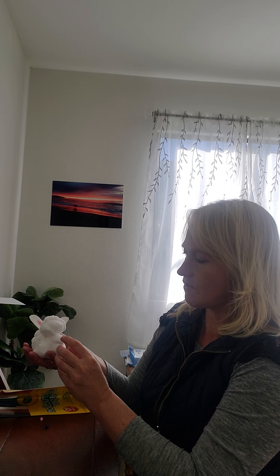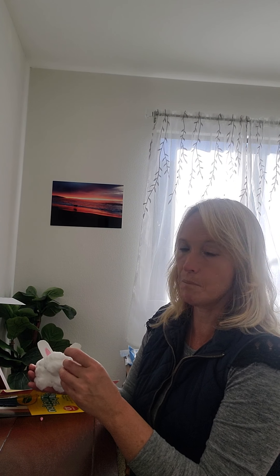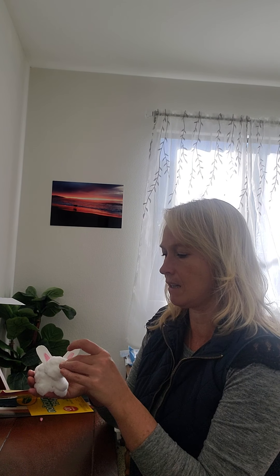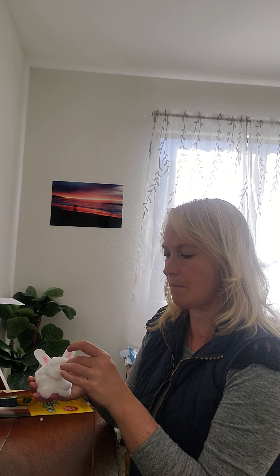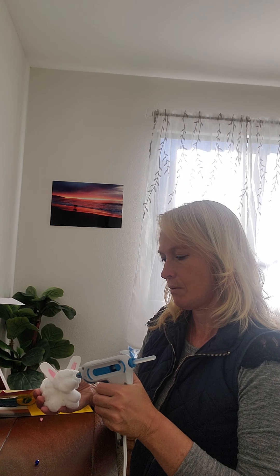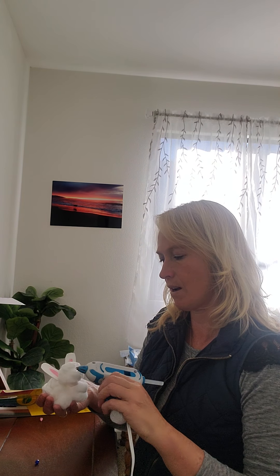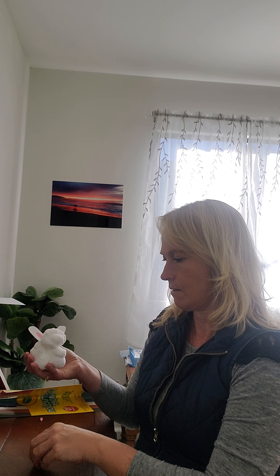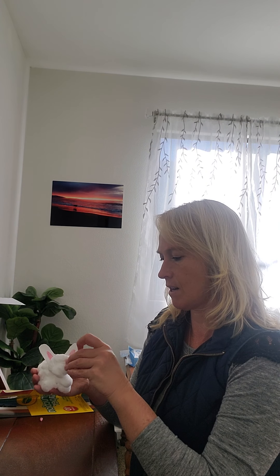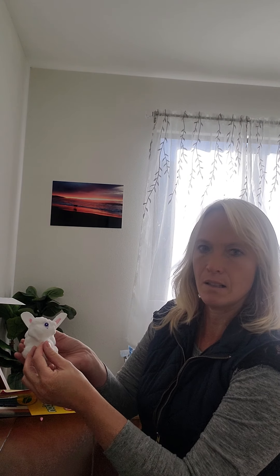Now we can't forget our fluffy little bunny tail. I'm going to put his little tail right there. You can shape it the way you want — just make sure that it kind of sticks out and is fluffier.